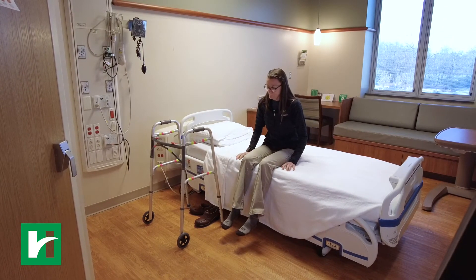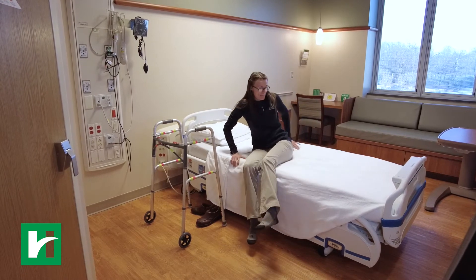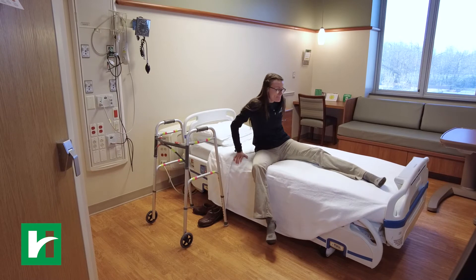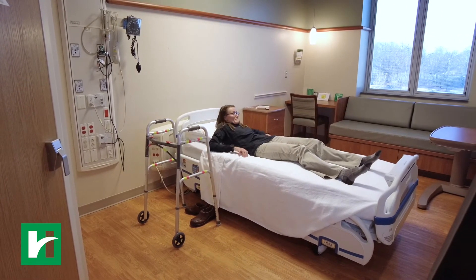Move your walker out of the way, but keep it within reach. Scoot your hips around so that you are facing the foot of the bed. Keep scooting and lift your other leg into the bed. Scoot your hips towards the center of the bed.